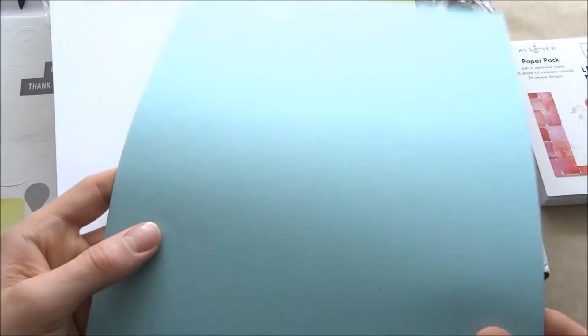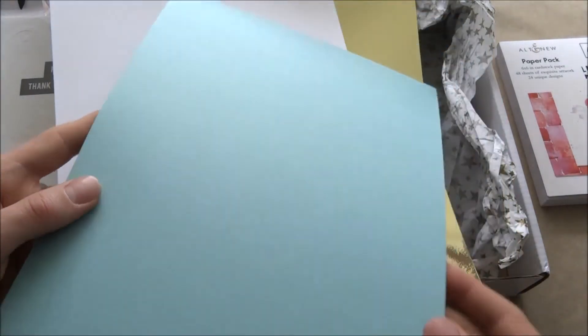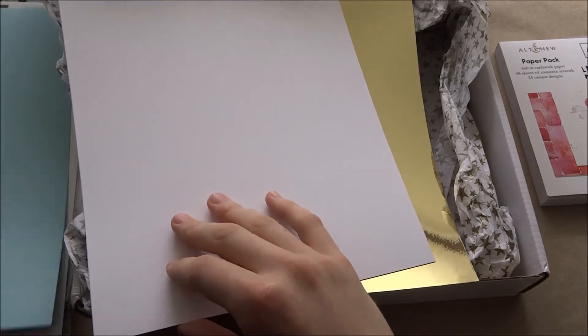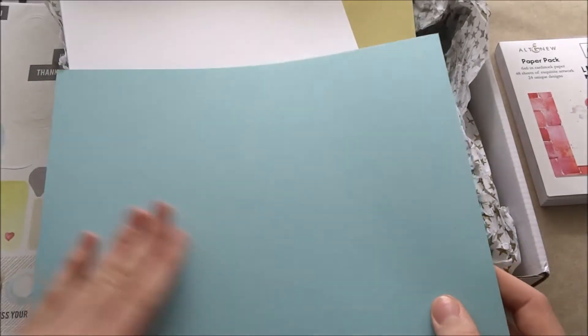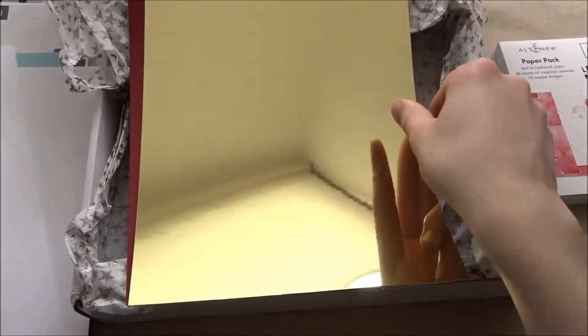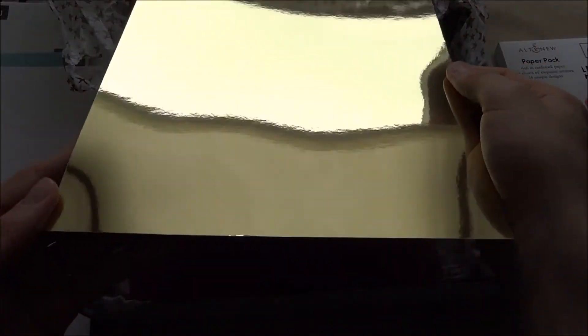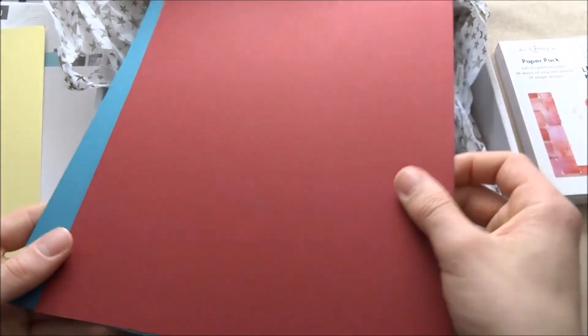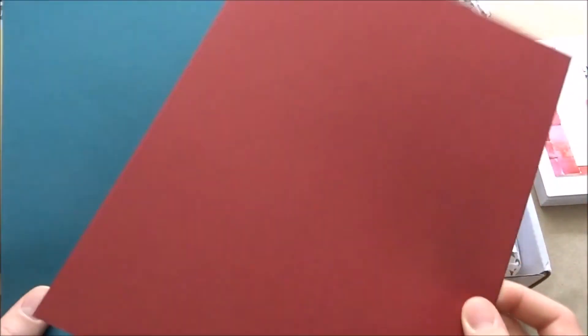Next you get this paper — it's so thick and also the most beautiful color. It's this tidal color; I live right next to the sea and it's pretty accurate. You also get white, more white, this beautiful shiny paper, gold — I have some like it but not in such a big format — and you get this red and this darker blue.